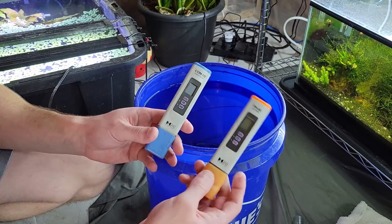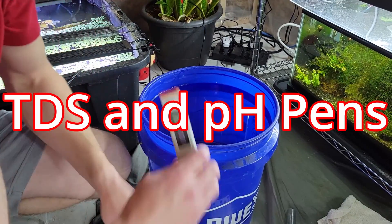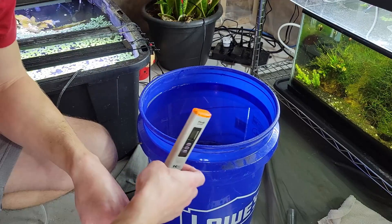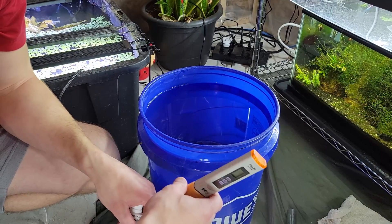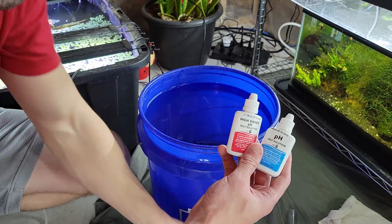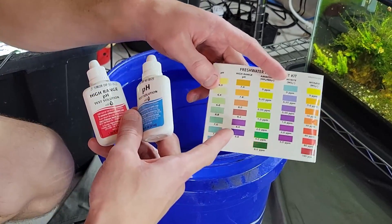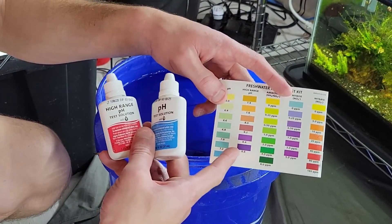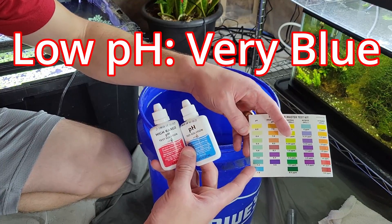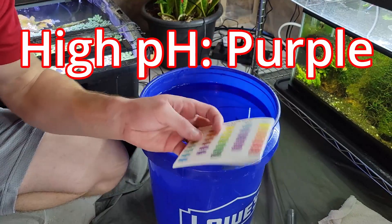Just to show you what I was getting at, I'm going to be testing the TDS and the pH a couple of ways. I have my pens here — the TDS pen will be just fine. The pH pen, if it's not calibrated properly, it can give you different readings and I haven't calibrated it in a little while. So I'm going to be double-checking and confirming our pH results with the drop test. What we want is the high pH to be in the purple area — if it's not purple, the pH is too low.